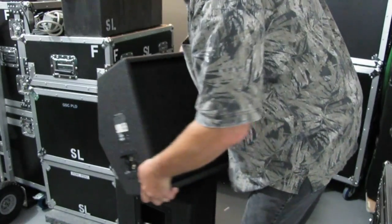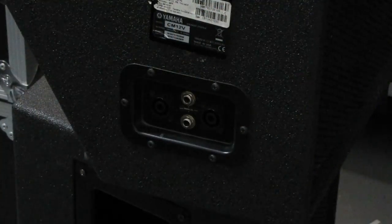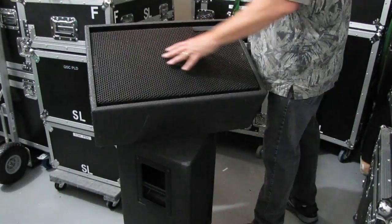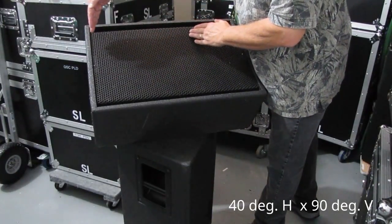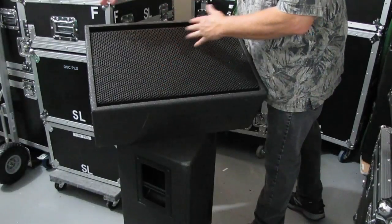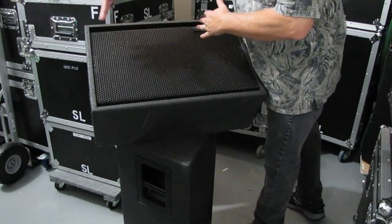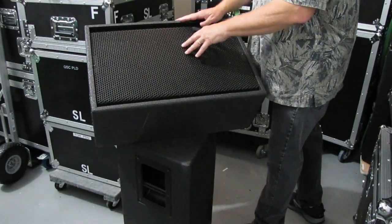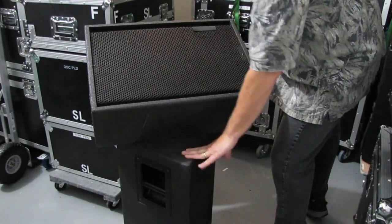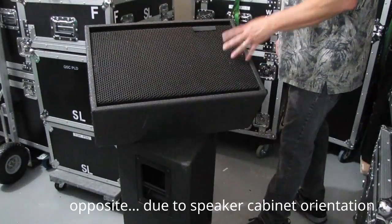These speakers sit at an angle, as you've seen in a lot of videos. The inputs, as you can tell, are speakon, and they've also got a quarter-inch option. We really don't use any quarter inch — everything we do, as far as speakers, is all speakon, but it is good to have that quarter-inch option. When sitting like this, they have a 40-degree horizontal coverage but a 90-degree vertical coverage, which is what you need. You want the monitors more focused at the performers, so a shorter horizontal coverage area. But because performers could be further back or further up from the speakers, you want that 90-degree vertical coverage — which is actually opposite from the speakers we use for our smaller front-of-house shows.